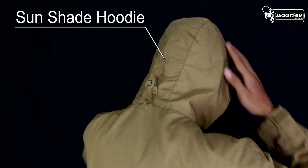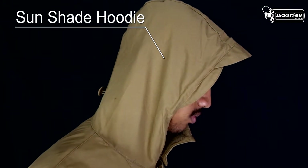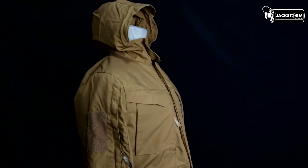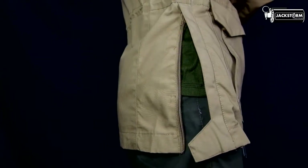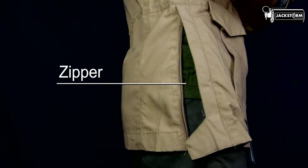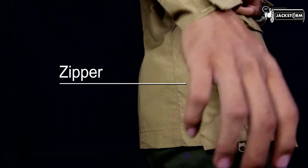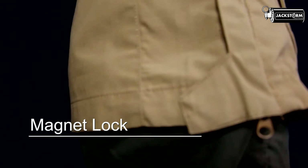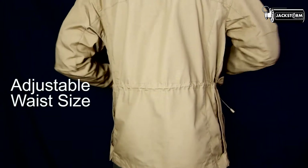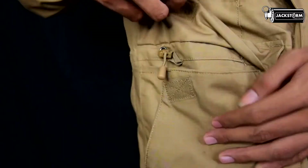Fitur lainnya dari jaket ini yaitu terdapat hoodie yang memiliki sunshade pada bagian depan. Hoodie ini juga dilengkapi dengan kawat penguat di bagian depan hoodie. Bagian samping bawah juga terdapat zipper yang berfungsi untuk membuat bagian kiri dan kanan lebih luas, dan di bagian ini juga terdapat magnet. Pada bagian pinggang terdapat karet elastis untuk mengencangkan bagian pinggang, yang bisa diakses melalui kantong bagian depan.